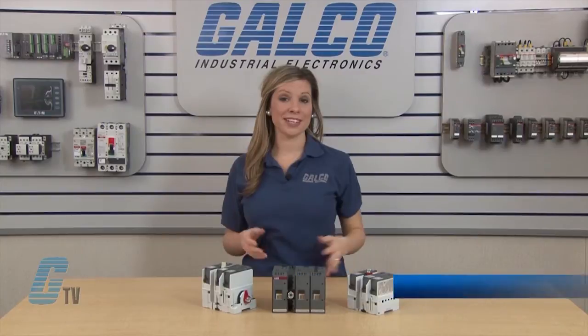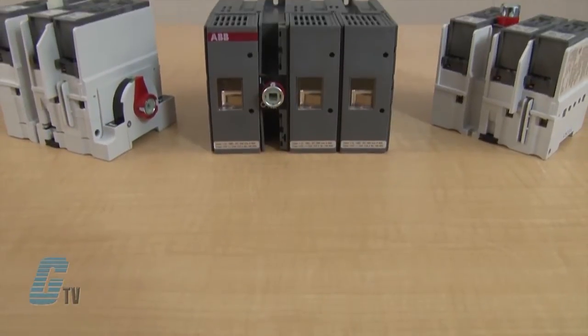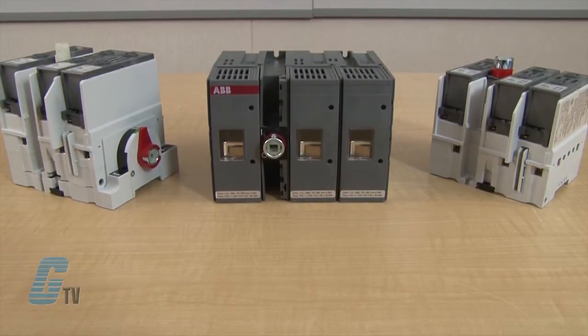Welcome to GE TV! Today I will be showing you ABB's Powerline Series of Fusible Disconnect Switches. The Powerline Series includes a full range of UL 98 listed disconnect switches from 30 to 800 amps.